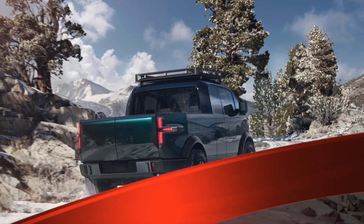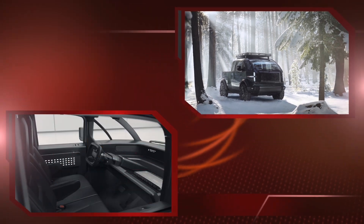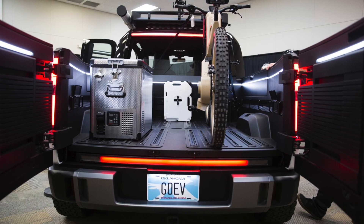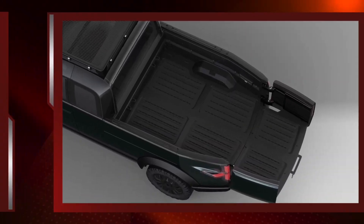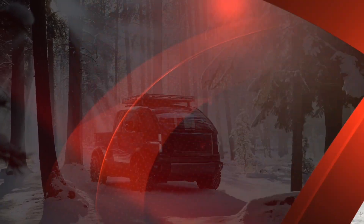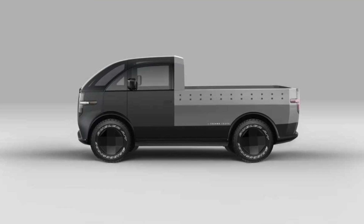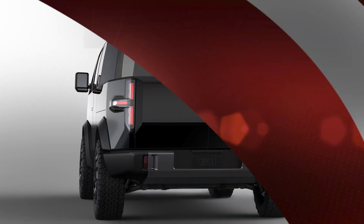The truck will be built on the same modular platform as Canoe's other vehicles. The dual-motor version will deliver up to 600 horsepower and 550 lb-ft of torque, with a payload capacity of 1,800 pounds and at least 200 miles of range. Canoe's truck will compete with a slew of EV pickups slated to hit the market, including the long-awaited Tesla Cybertruck, which caused a stir when it debuted in 2019. The Rivian R1T and Bollinger B2 are both set to start deliveries in 2021, and electric models from Ford and Chevrolet are also on the way.